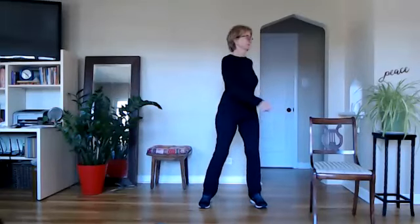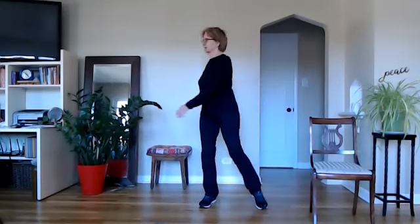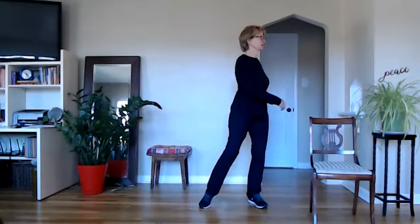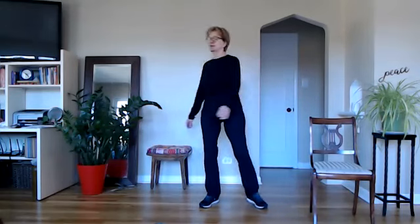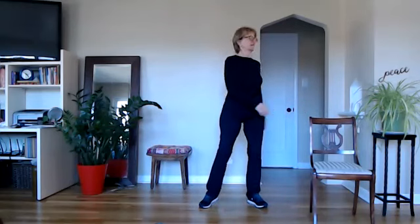Bring your legs a little bit wider apart, soften the knees. We're going to breathe in to one side and out to the other, lifting that opposite heel — that keeps the knees safe. And when we exhale, a big exhale with a 'ha' sound. Ah. Ah. Ah.